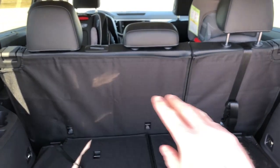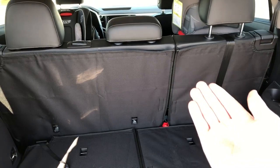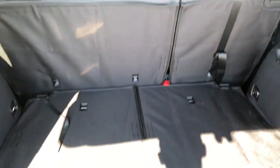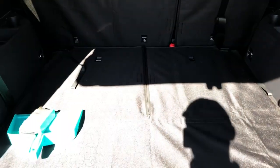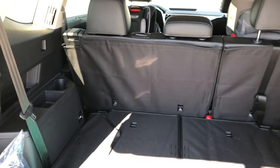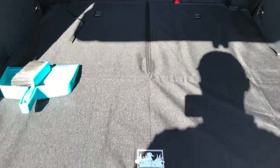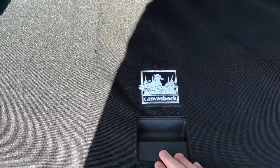The blanket-style products were not ideal for me either because they do not preserve that 60/40 split. If you move those seats forward it's going to tug on the blanket and pull it up — just not a very good solution. This is the only one I could find that allowed you to have independent movement of all the seats just like stock and also gives you great coverage for the carpet in the back.